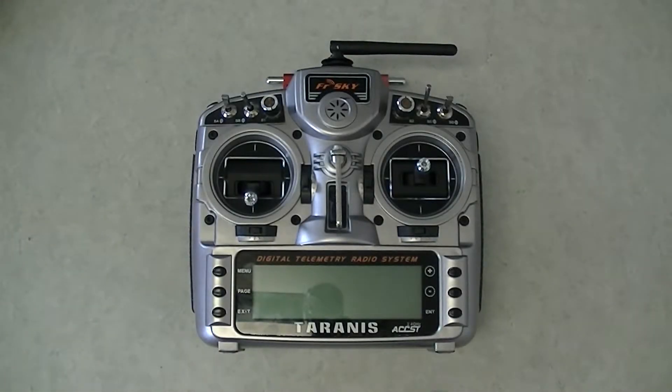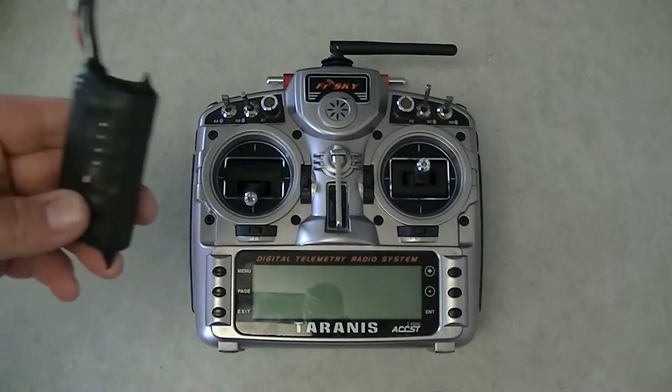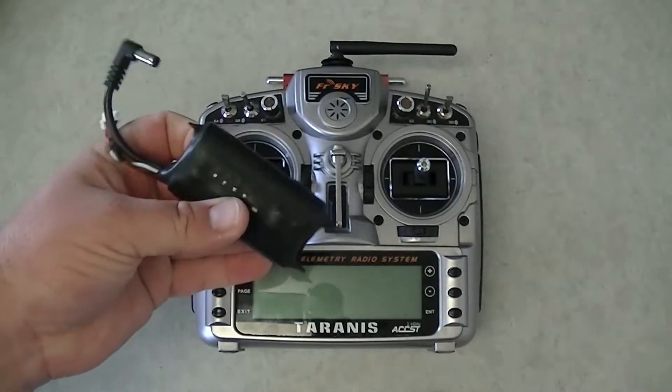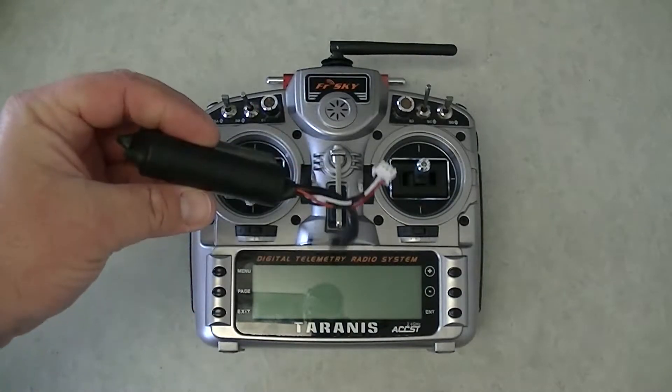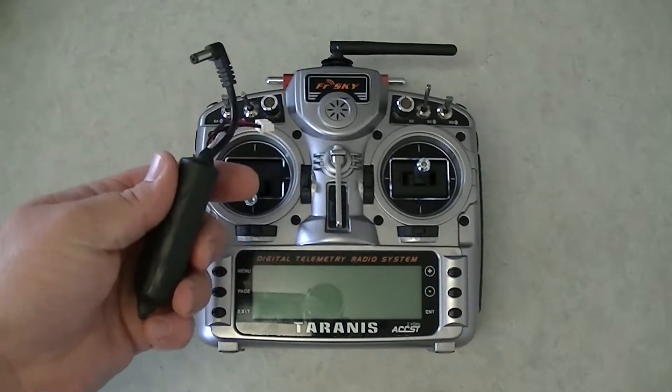Just a quick tip for your Tyrannus radio for an alternate battery. Most of us are using the FatShark lithium-ion 18650 batteries, so we have a few of these sitting with us already. If you get out to the field and your batteries didn't charge for the radio, we can pop one of these in here. It's pretty simple to do — they fit with a nice snug fit.